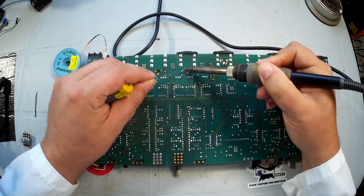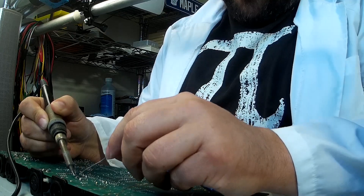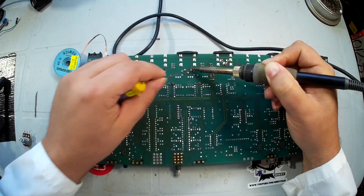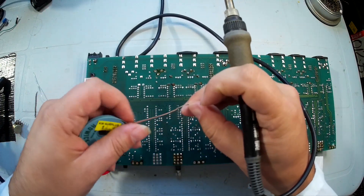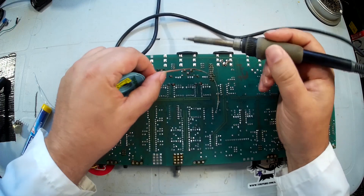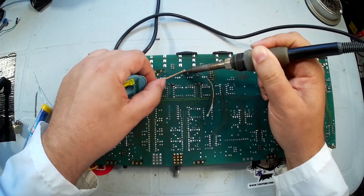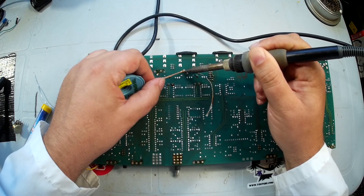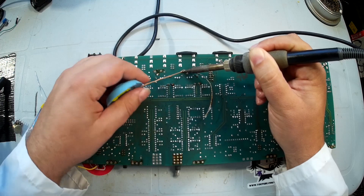Tinning our soldering iron, reheating the existing solder, adding some lead to it just to help it flow, then grabbing our solder braid. Be careful how quickly you do this — solder braid can stay hot for a few minutes and I don't want any of you burning yourself.